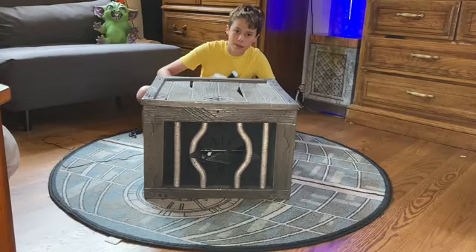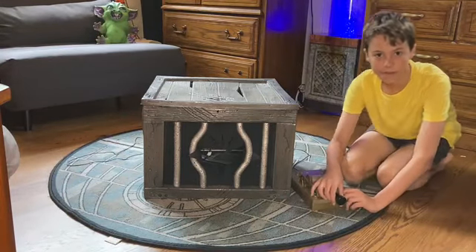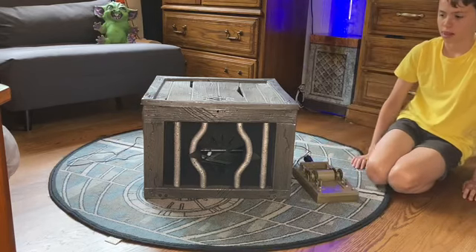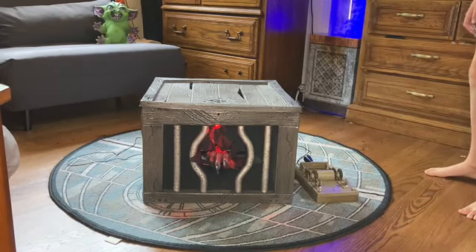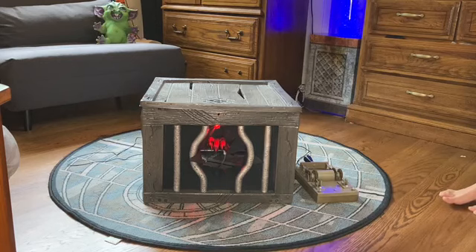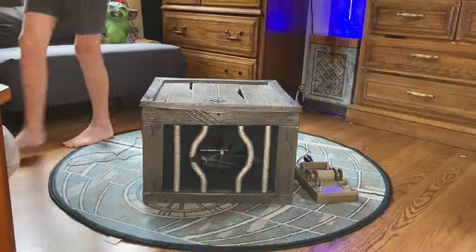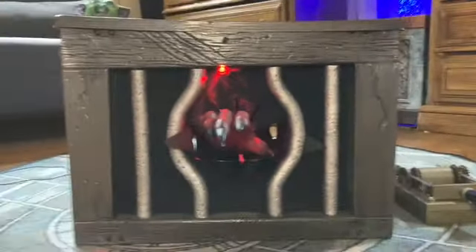I have it all set up now and plugged into my Spirit Halloween pole switch, so let's do the daytime demo. It does take a minute to reset, but it is super cool. Let me grab the camera so we can get a close-up — there's the inside with all the mechanism parts. Let's do one more daytime demo.